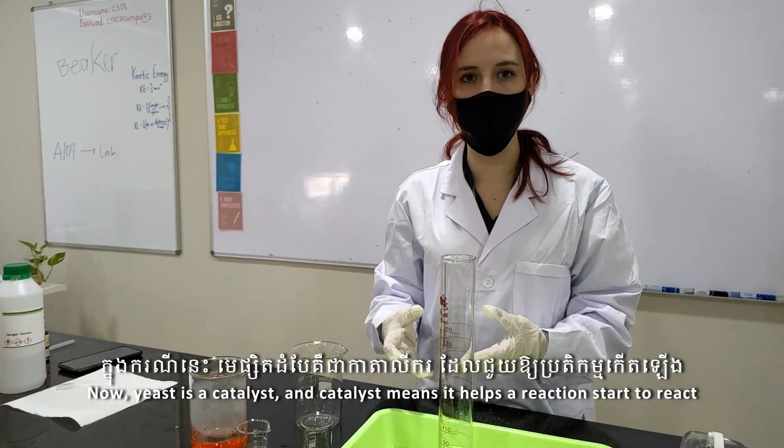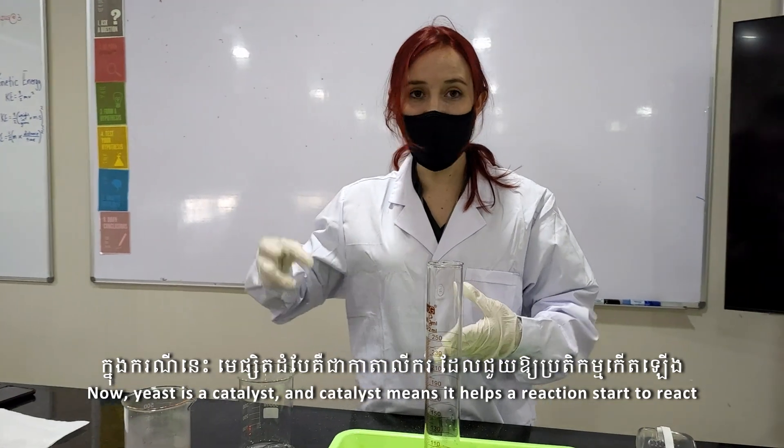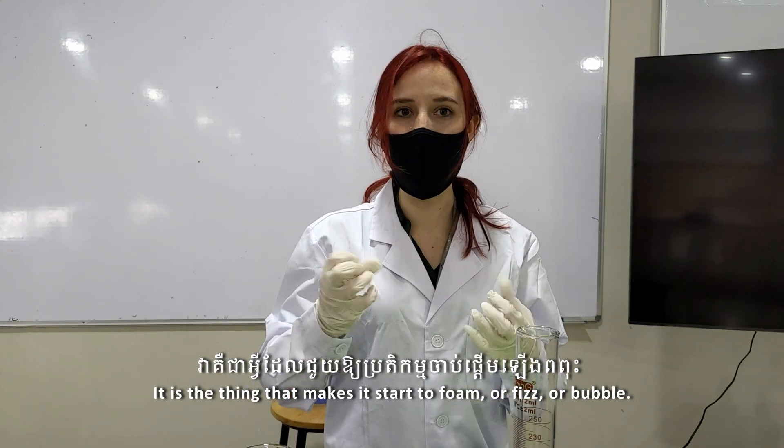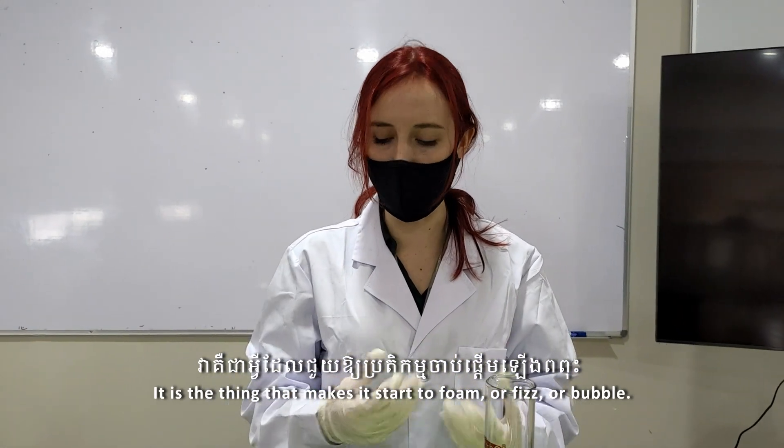Yeast is a catalyst. A catalyst means it helps a reaction start to react. It is the thing that makes it start to foam, fizz, or bubble.